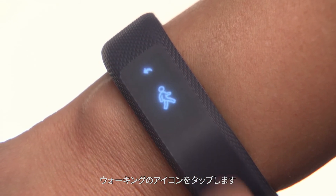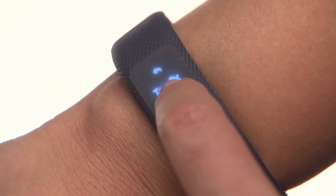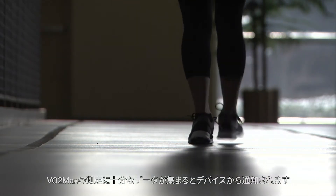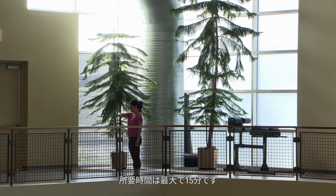Then tap on the walking icon. A prompt will appear. Double tap to start the test, and a timer will appear. Now just go for a walk. The device will let you know when it has collected enough data to calculate your VO2 max. It may take up to 15 minutes.